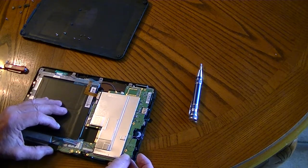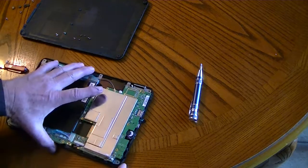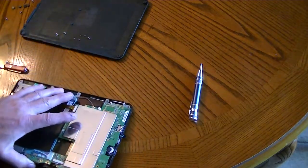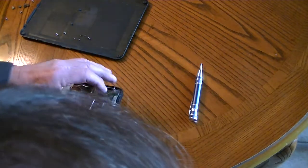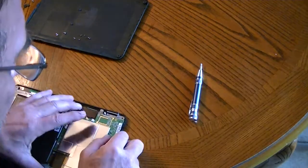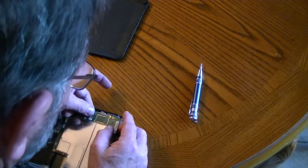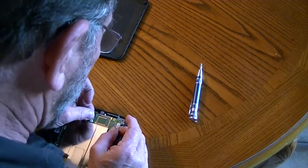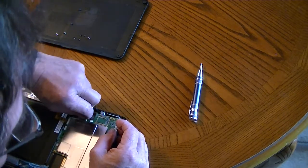Okay, that's a sensor there. This is the speaker — can we lift that speaker? I don't think so. Alright, so we're going to disconnect the volume rocker here. That took that out.